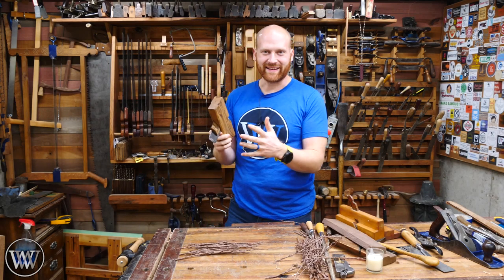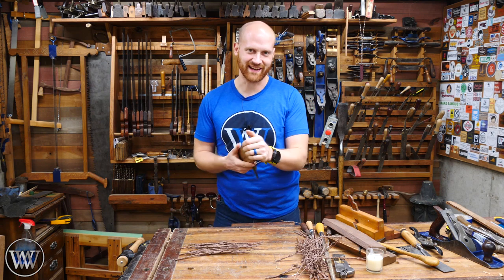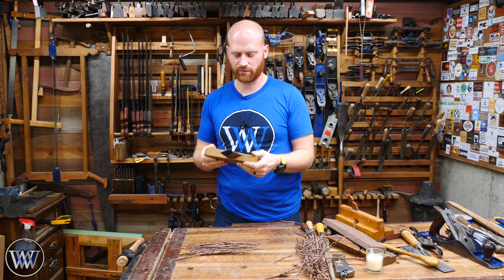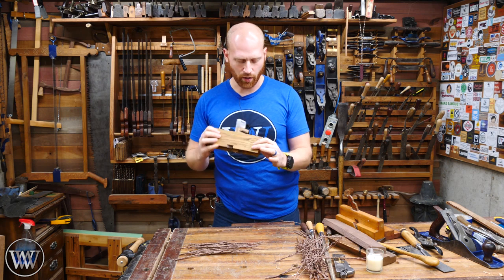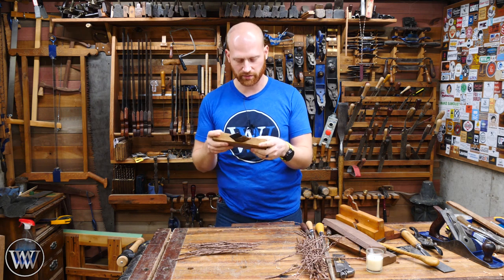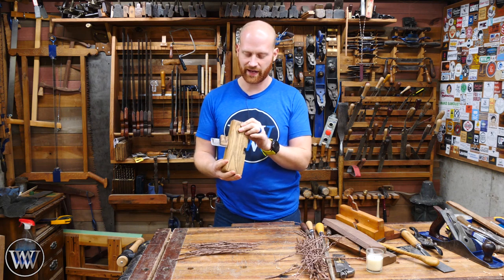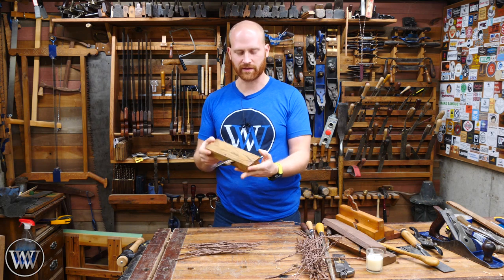So there you have it — a spill plane. Such an enjoyable tool. I love these things and I'm looking forward to adding a few more to my collection; I think I have four of them now. Now in the main video I said this was made of oak, but looking at it more closely — no, this is actually made of hickory. Kind of cool. I don't have any other hickory planes, so this is my first one. One of the nice things about hickory is if you stain it, it looks a lot like oak.